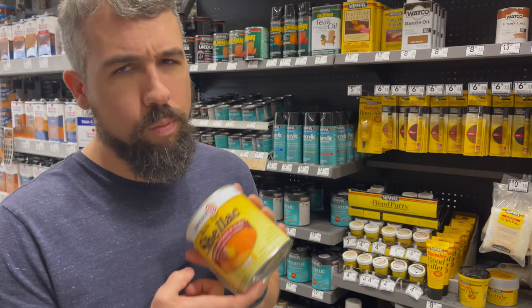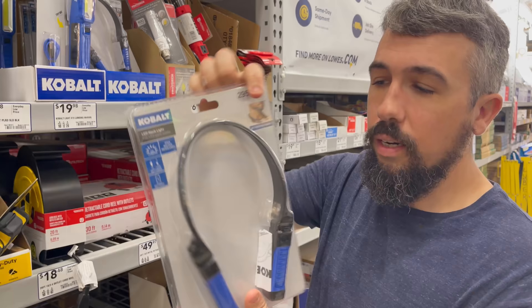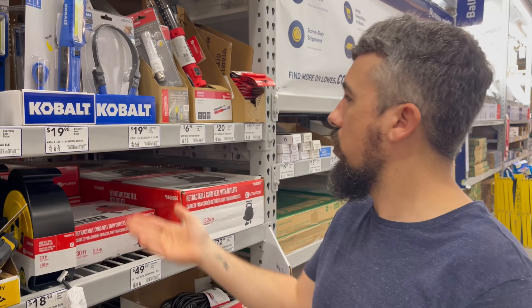Something I recently discovered that they sell here — and I think you can get it on Amazon as well — is this Cobalt LED neck light. It just goes around your neck, as you can see in the photograph here, instead of being stuck on your forehead. It's really awesome. I use it all the time in the shop, especially when you're using Optivisors, where a headlamp would not work well. This thing just stays out of the way and works super well. It's $20 and super awesome.